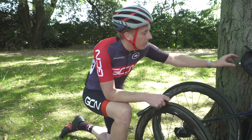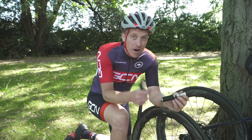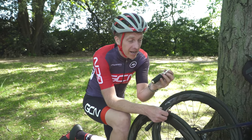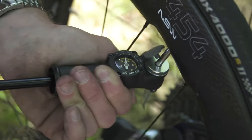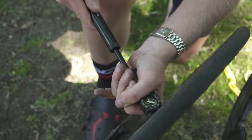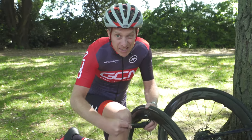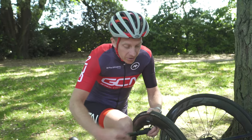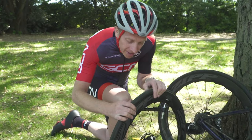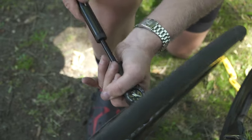Unscrew the locking nut on the valve and either use a CO2 canister or a mini pump. It's a beautiful day, so I'm going to use the mini pump. I've got a handy little gauge on here too, so I know exactly how much pressure I'm putting in. The great thing about using a mini pump is you can control how much air is going in and at the same time make sure that nothing is getting trapped between the tyre and the side of the rim.